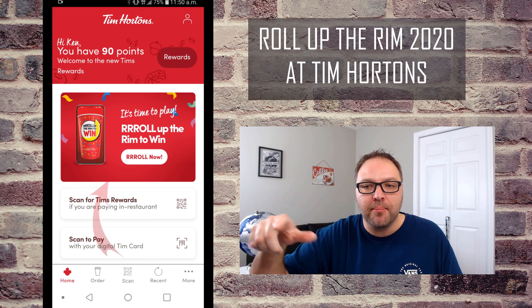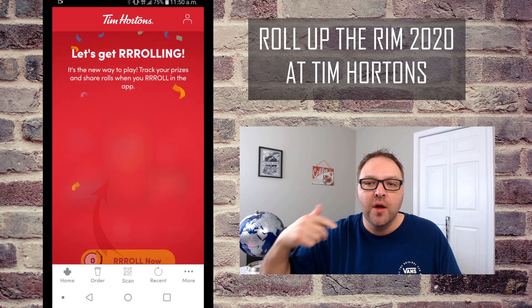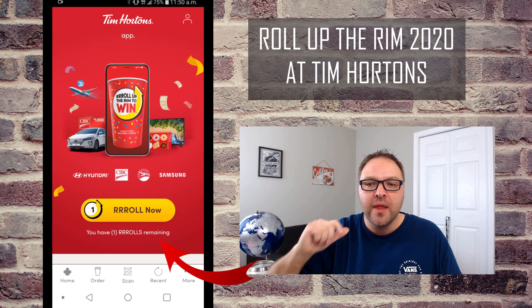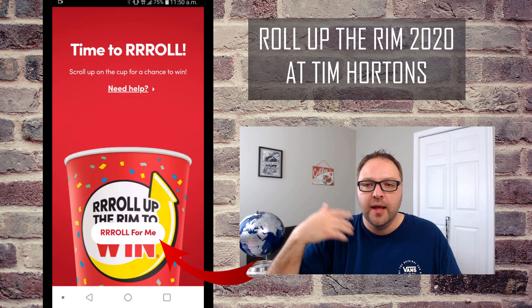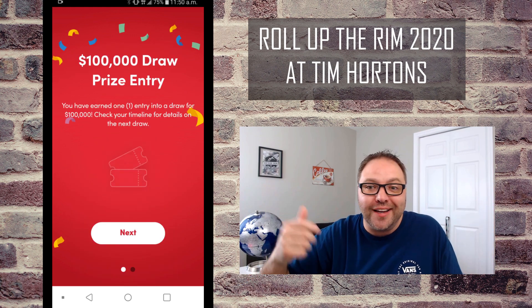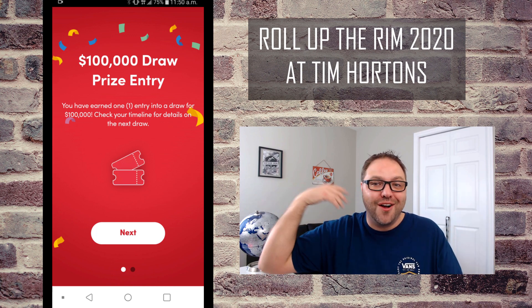Once you've made a purchase, you'll see an area that says 'Roll Up the Rim to Win — Roll Now.' When you click on that, it takes you to a screen where you can hit 'Roll Now.' It says 'Nice Roll' — I did not win, but I got entered into a draw for a hundred thousand dollars.